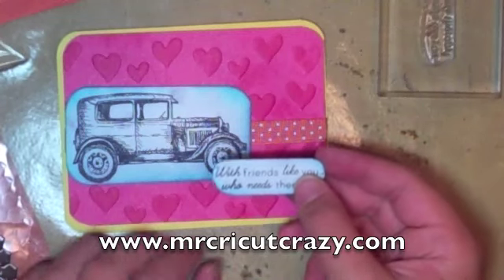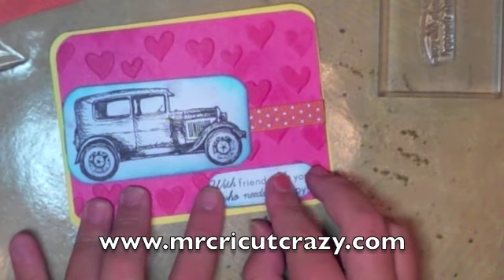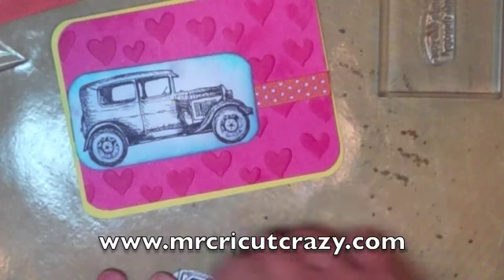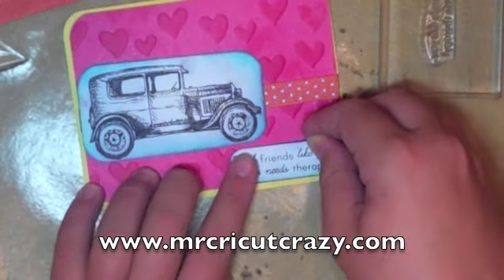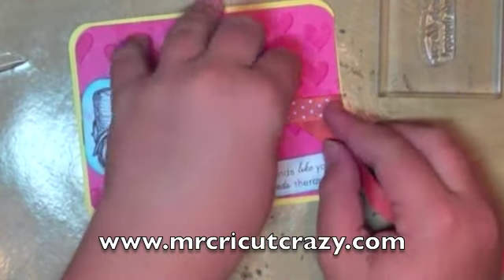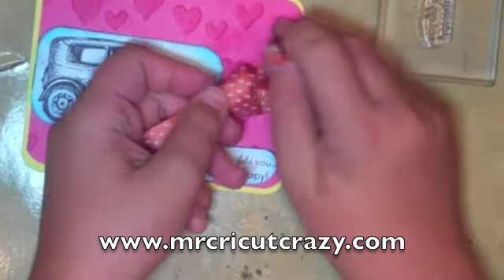I'm not a big person with dimensionals, so I use as little as I can. These all get stuck to my finger — I hate that, but it's okay. So I'm going to take these and put them on here. Then I'm going to take the sentiment — I've already stamped it. I'll just put this down right here, just like this, put it down right here. Then we're going to take our bow and put a bow at the edge of this, right like this. Ta-da!